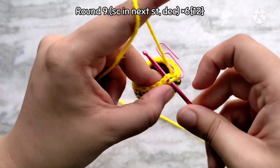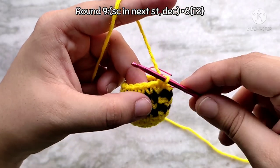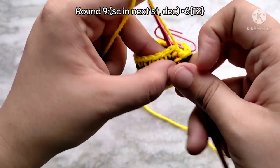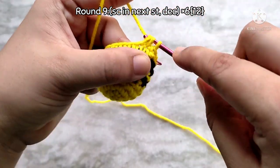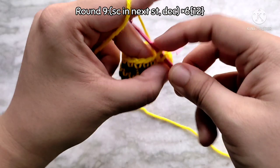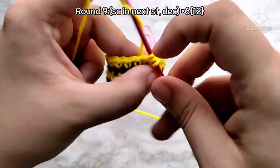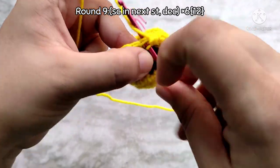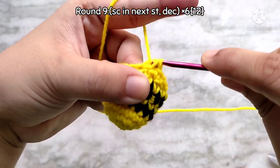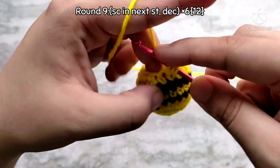From round 9 we are going to start decreasing — the exact opposite of what we did for round 3. Start by making one single crochet into the first stitch, then decrease into the next 2 stitches. To do that, insert your hook into the next stitch and pull up a loop but don't finish that single crochet; instead insert your hook again into the next stitch and pull up a loop, then with 3 loops on your hook yarn over and pull through all 3 — that completes 1 decrease stitch. Continue repeating this sequence — 1 single crochet then 1 decrease — all the way around. At the end of round 9 you will have 12 single crochet stitches.